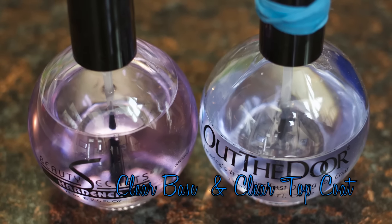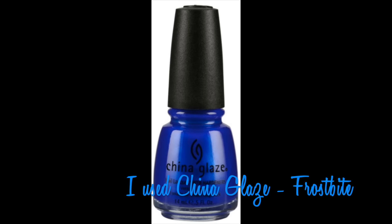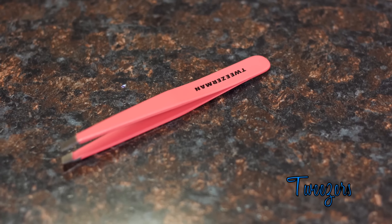For this manicure you'll need a base coat and a top coat, black or white nail polish — they tend to work the best. I ended up using China Glaze's Frostbite because that's what I had on my nails at the time. And for the shattered glass effect you'll need party ice confetti or cellophane, and lastly you'll need a pair of tweezers.